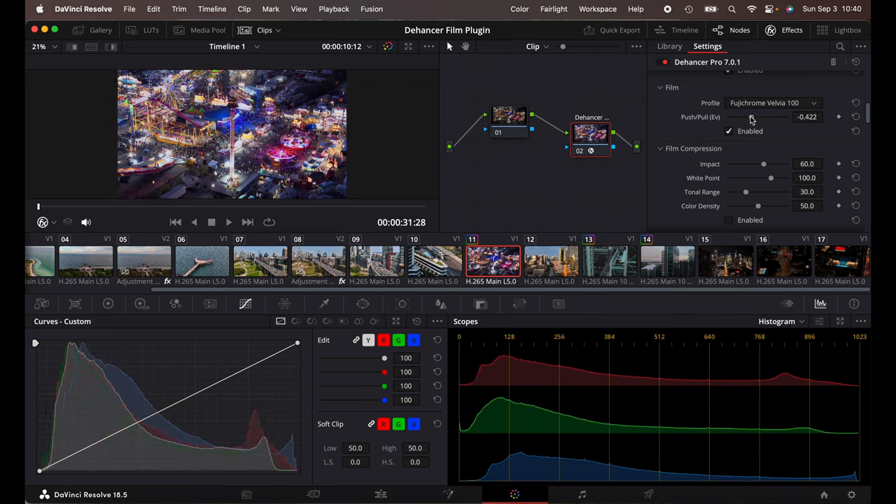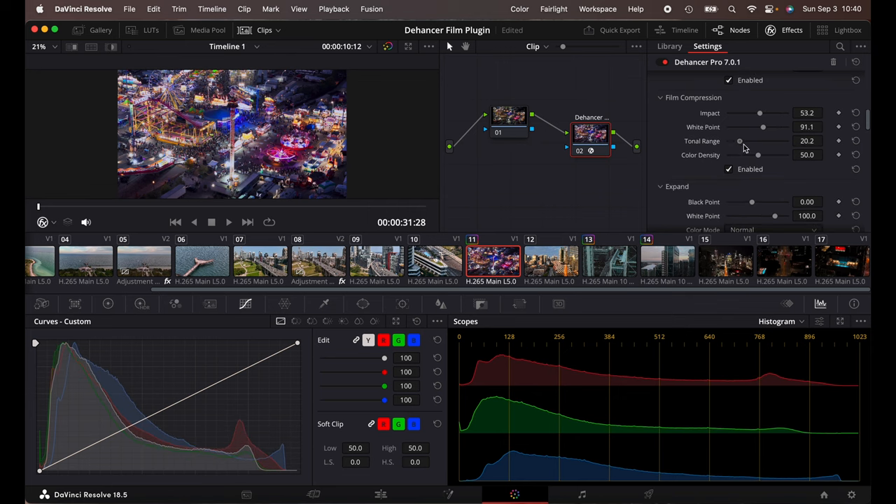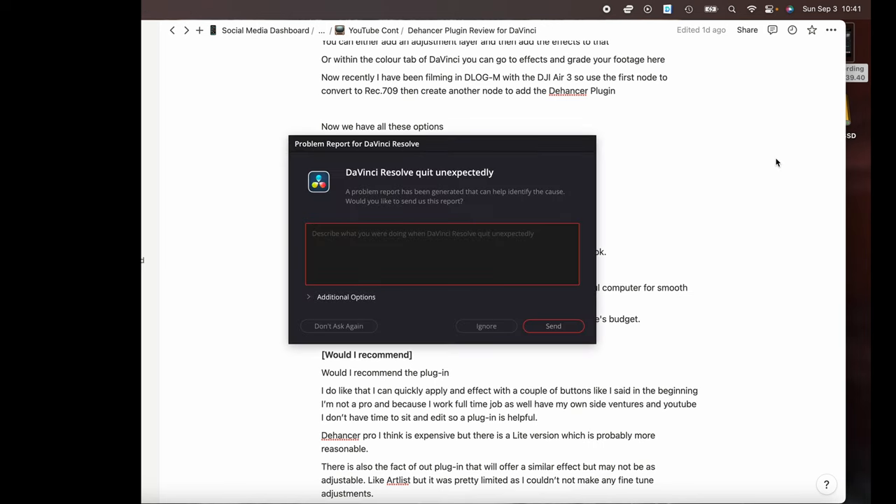Push and pull will literally do a little bit — let's put this down. It's more like exposure and tonal range. So this is almost like highlights — I want to go up a bit, I don't want it to be blown out. Color density. And then — oh, it crashed. That's a first. Okay, we've seen that. That is very interesting.